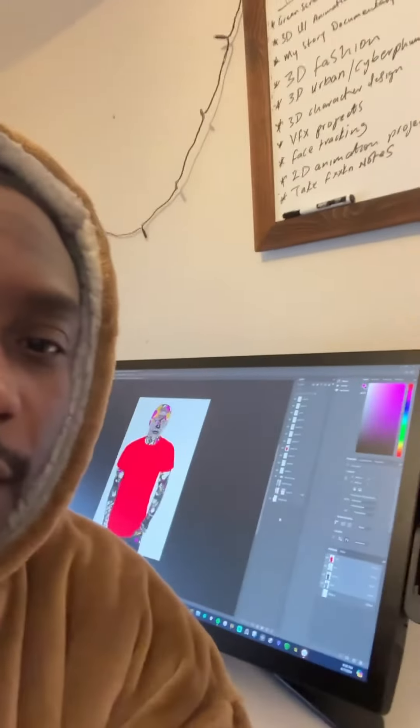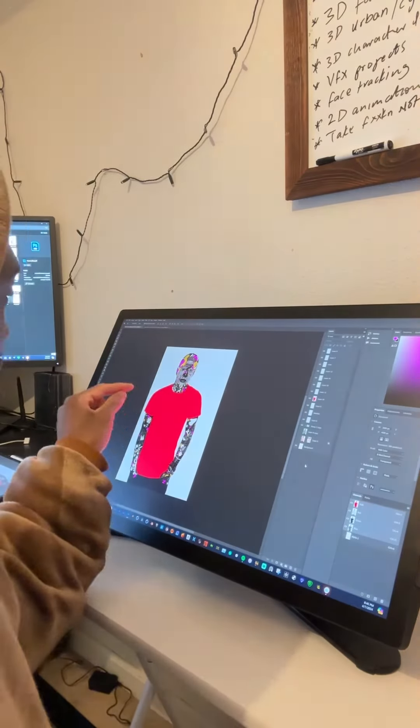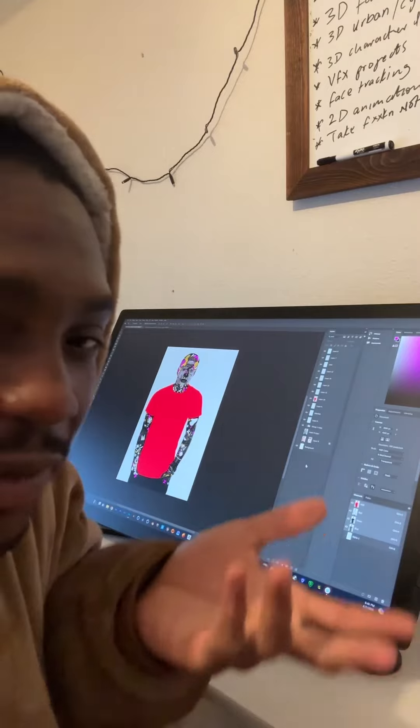So here it is in Photoshop. I really don't know what I want to add to it, but I'm kind of thinking to add some patterns on the shirt or just leave it as it is.